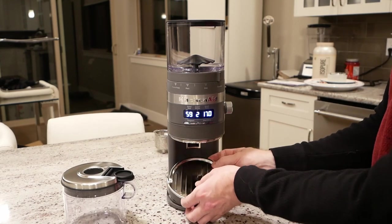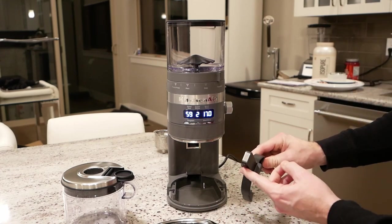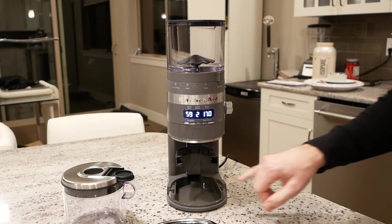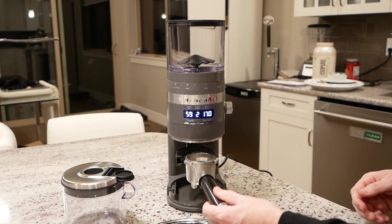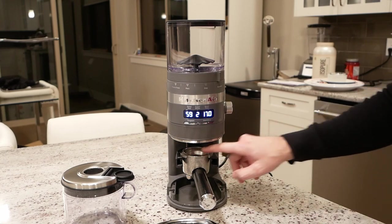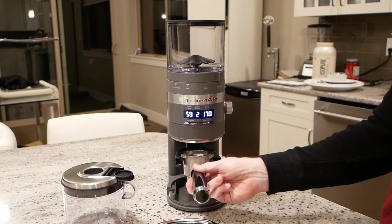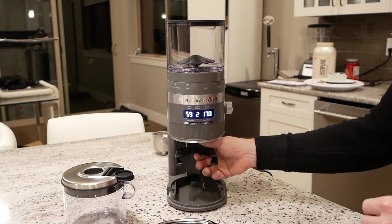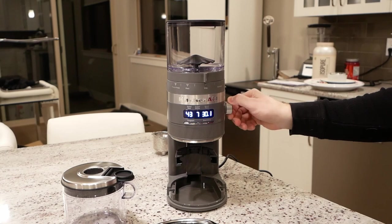Presumably that's because they're expecting you to use this portafilter holder, which is pretty cool. There's a little magnetic catch on there and it just snaps into place. It has a side for 54 and 58 millimeter portafilters, which are the two common sizes, and then it just slides in so you can grind directly into it. I personally like to pre-grind my espresso, so the fact that I'm limited to two shots at a time is a little bit annoying. Because as soon as you go back to drip and above, you're given the full range.